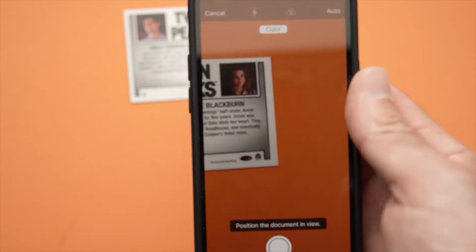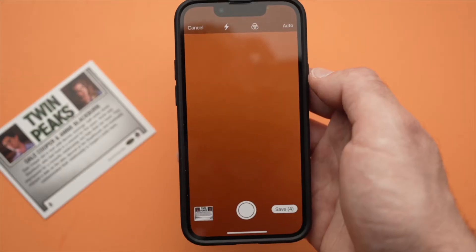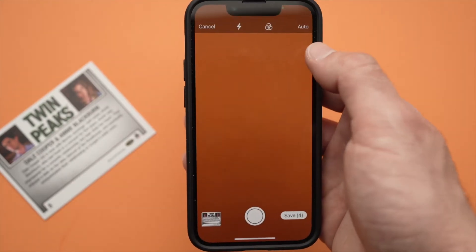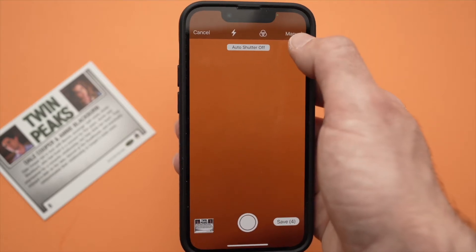Select Scan Document. This will pop out and it will scan automatically and take a picture of it. If you don't like it scanning automatically, you just have to press here on Auto and it will switch to Manual.